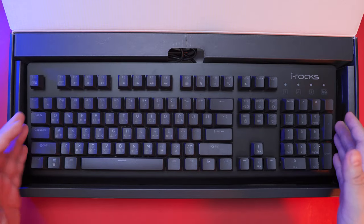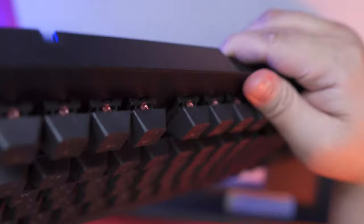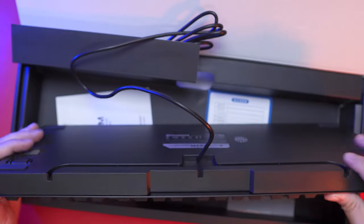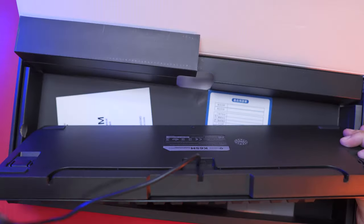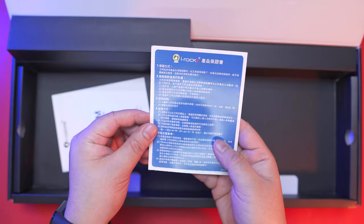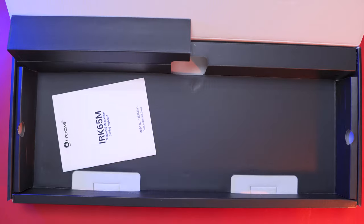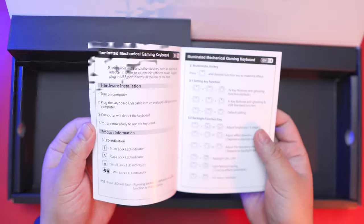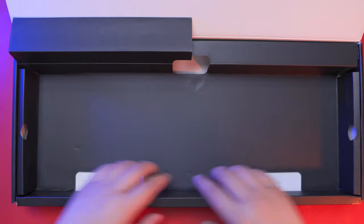Next, we have the massive keyboard itself. The cable is non-removable, which I always say is not an issue at this large form factor, unlike with compact keyboards where a detachable cable is a must. Inside the box, we also have a warranty card and a user manual written in both English and Chinese. Aside from that, there's nothing else — no keycap puller or anything else inside the box.